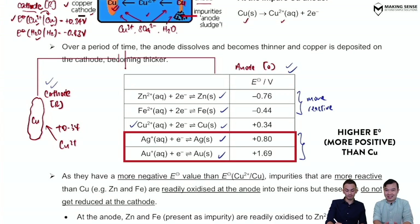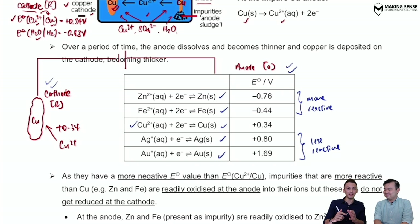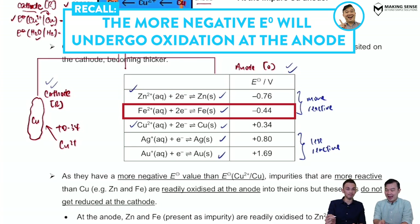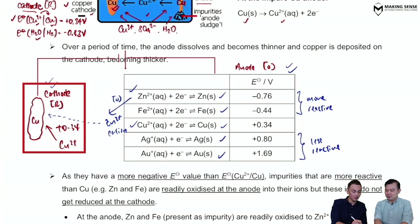Copper is the majority; the others, whether more or less reactive, form the minority. At the start of electrolysis, focusing on the anode: who is most likely to get oxidized first? Not copper — zinc has a more negative E° value and will undergo oxidation first, followed by iron, then copper. So zinc enters the solution as Zn²⁺, migrates as a cation to the cathode, and competes with Cu²⁺ for reduction.